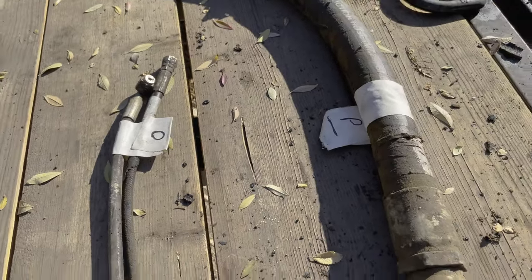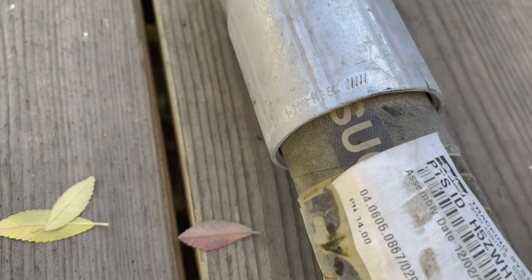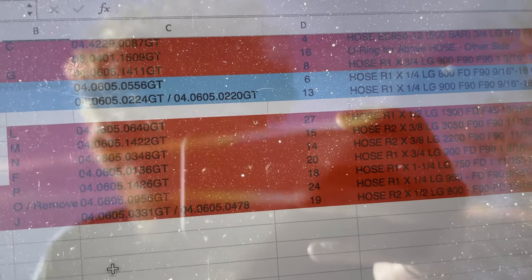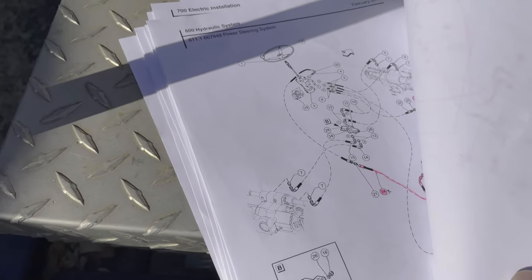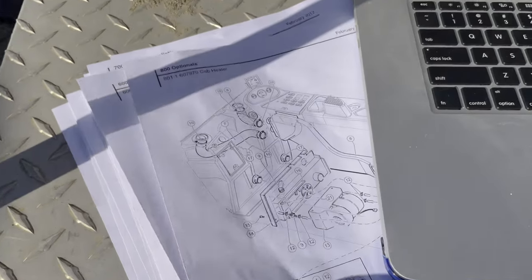I'm out here labeling these damaged hoses, using the process of elimination to narrow down what hose assemblies match up to the diagrams. Some of these I was lucky enough to find part numbers that I could glean off of, but quite a few of them, one side of the hose was completely destroyed or missing. I'm taking what info I can find and trying to coordinate that with my spreadsheet and part drawing so I can figure out what hose belongs to what.